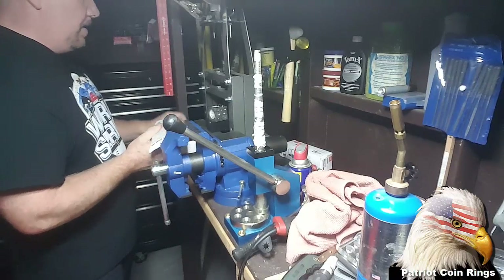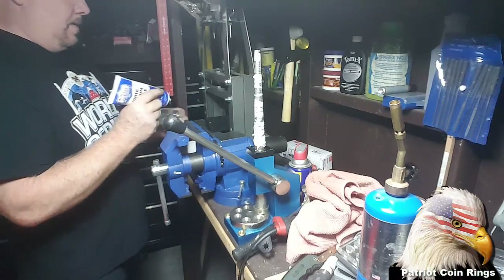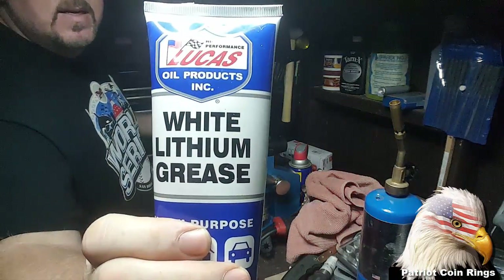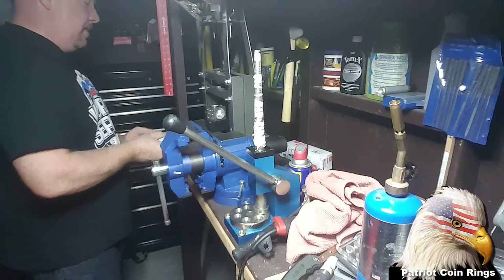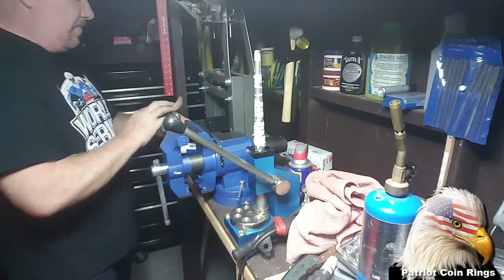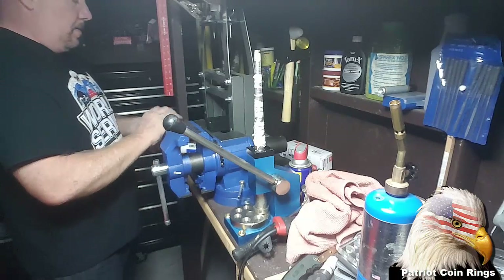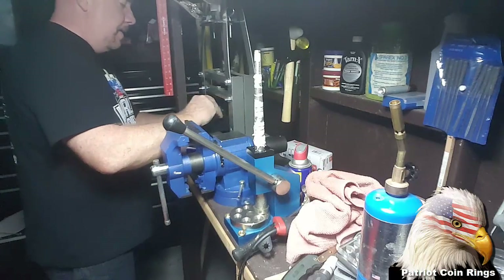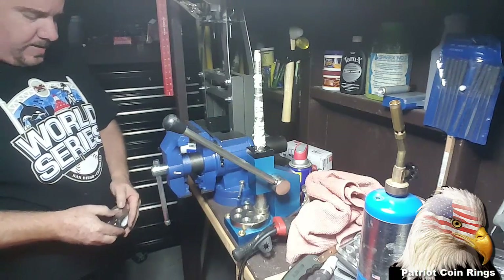I use white lithium grease inside my punches as well as on my folding dies. You haven't got it before — that's a white lithium grease by Lucas. There's also a spray you can use; I've seen guys with their own preferences, but I like this better. It's going to help that coin fold a lot easier without marring up the sides. I gotta make sure it's nice and straight.